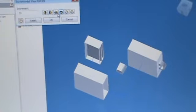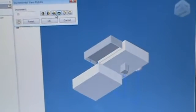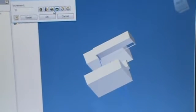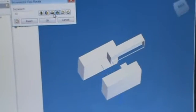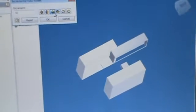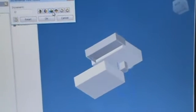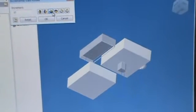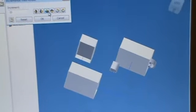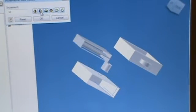Oh no — oops. Let me open the box. No, no, no, no, no.